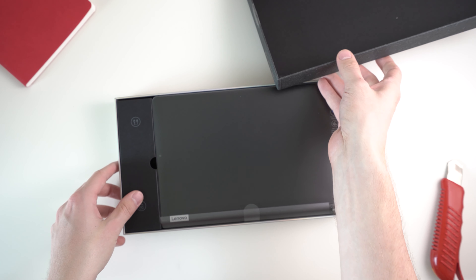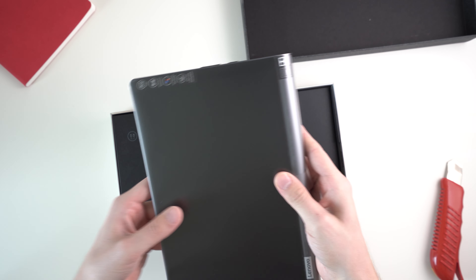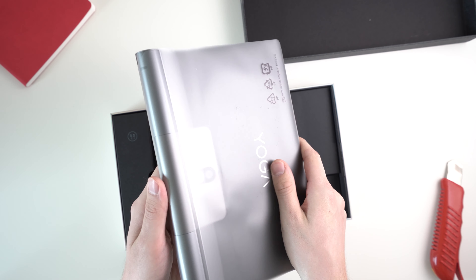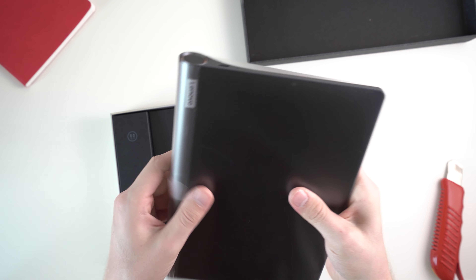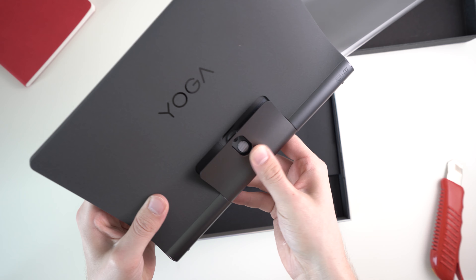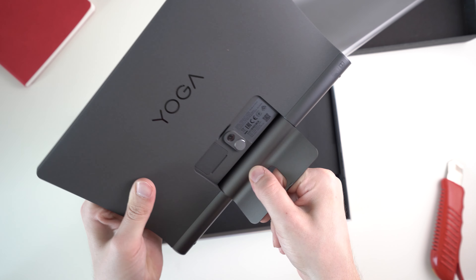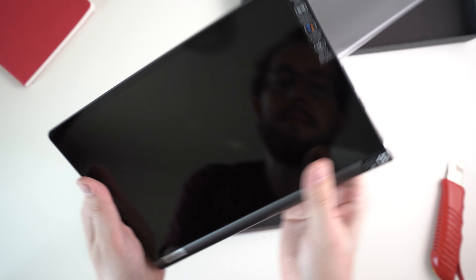I paid 299 euros and I'm sure you will be able to get it at around 300 US dollars, maybe a little bit less or more depending on where you're from. You can see me unboxing it here already, and we get the tablet inside the box first — it makes a pretty good first impression and seems to be well built.